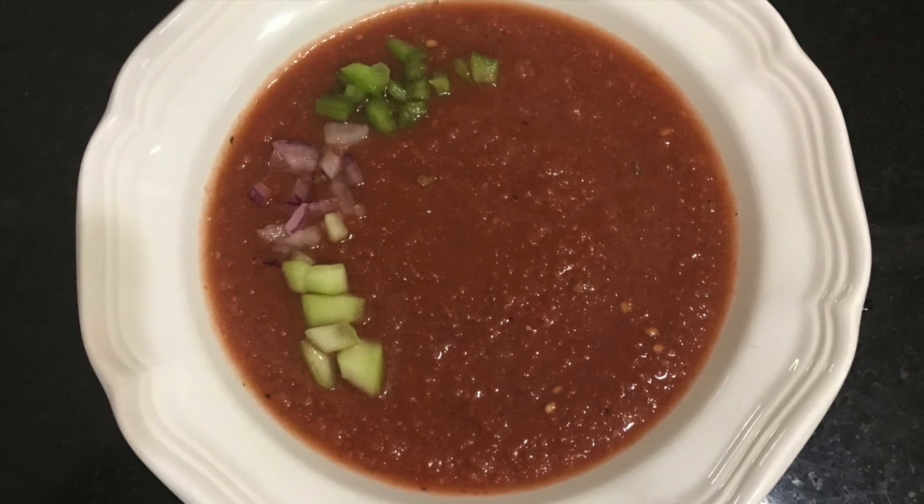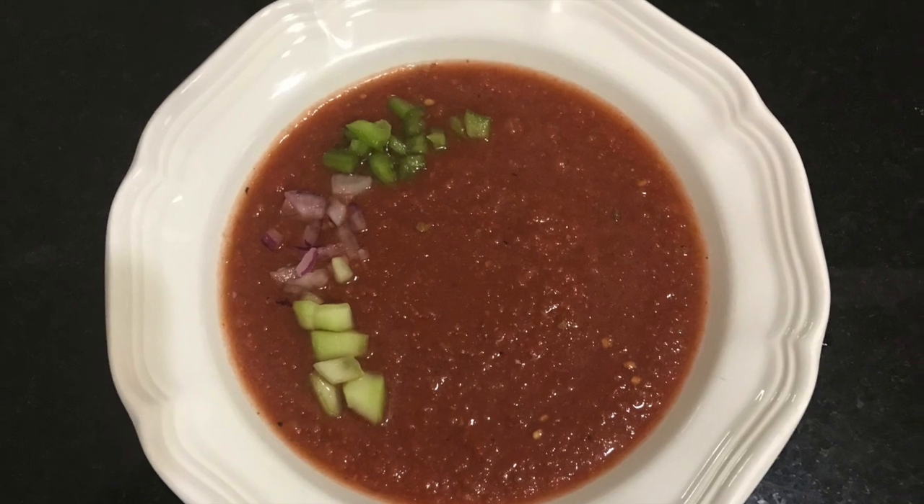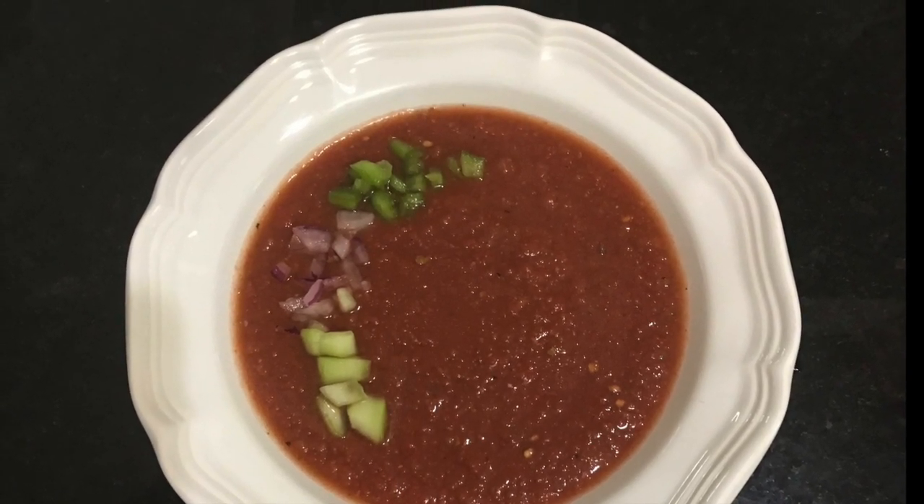Hello everyone and welcome back to YouCan Gourmet with gazpacho. This is a throwback from my professional cooking days, but no summer would be complete without it.